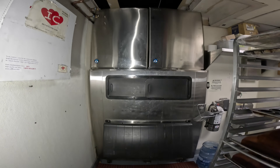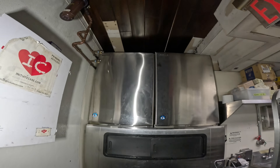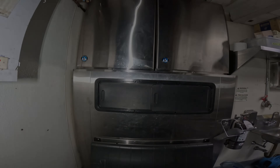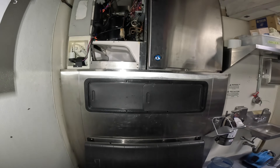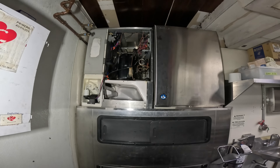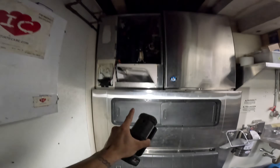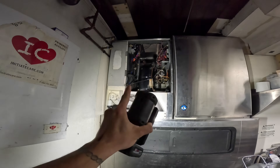Hello everyone and welcome to Jumper Man Tech where we specialize in HVAC and do everything DIY. Today we have a follow-up service call for a dual Hoshizaki ice maker. We have one bin and two package units, and we're going to be focusing on the unit on the left.